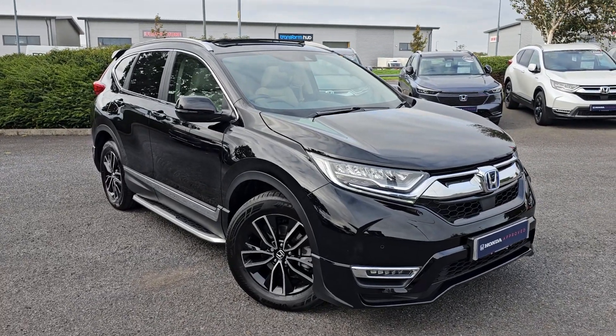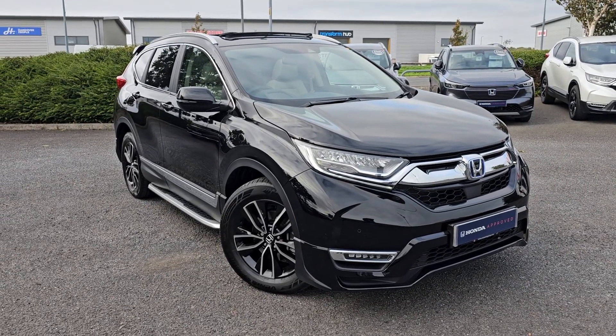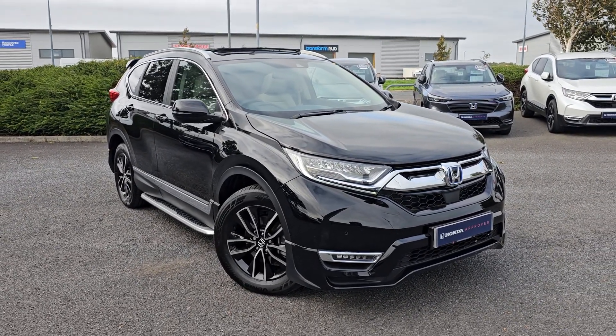Hi everyone, it's Liam from the Blackpool Honda dealership, hope you're all okay. Today I've got a quick video walk around of this 2022 CR-V EX Hybrid.